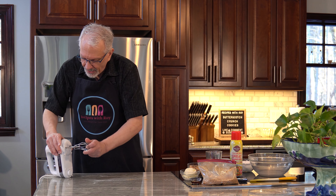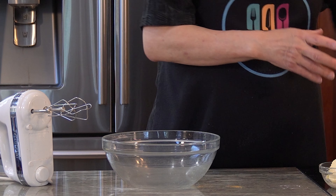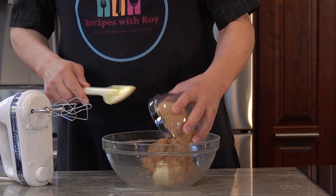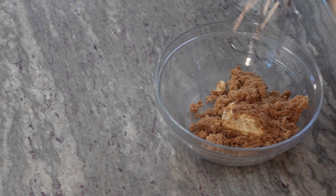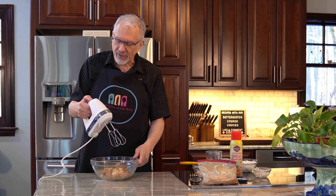I'm going to set that aside, bring in my big bowl and my light butter, add that to the bowl as well as the brown sugar replacement. Now I'm just going to cream the two together until it's light and fluffy and the sugar is fully incorporated into the butter. It'll probably take about a minute or so.